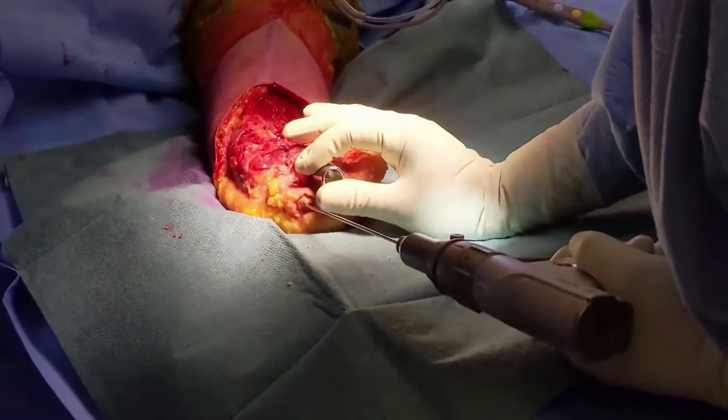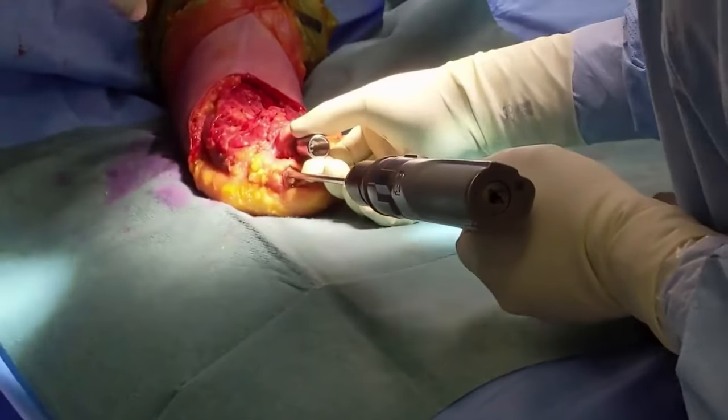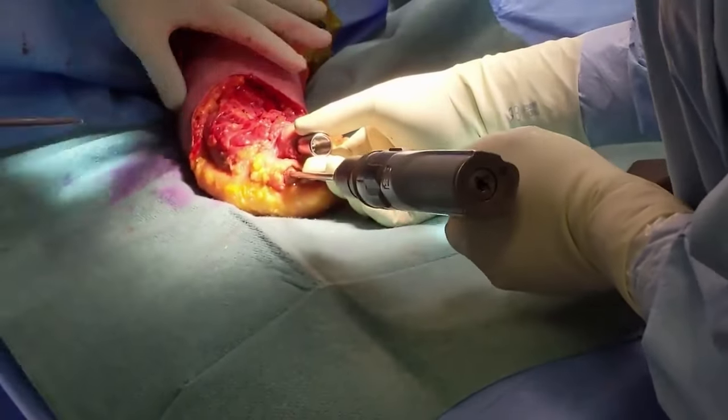Now, instrument and prepare the other bone — in this case the ulna — using the same principles as the first bone. Remember to take cultures from the intramedullary canal of the second bone, as there may be a different bacterial environment in the different canal.